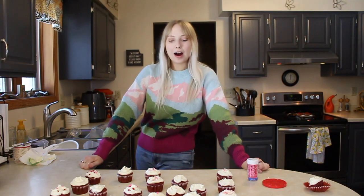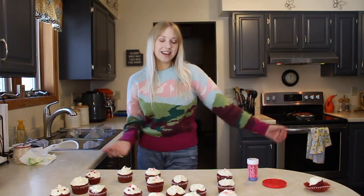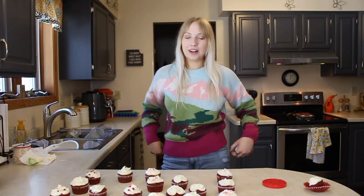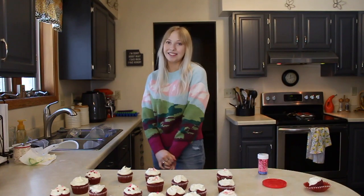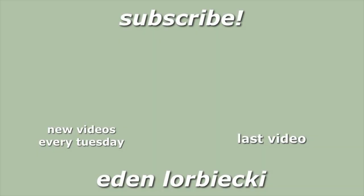So that is it for today's video. I hope you guys enjoyed. Happy Valentine's Day! Let me know if you baked anything for Valentine's Day. I thought these were cute little festive cupcakes. I'll see you guys in two weeks. Bye!